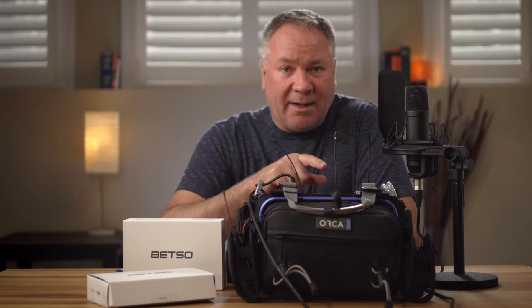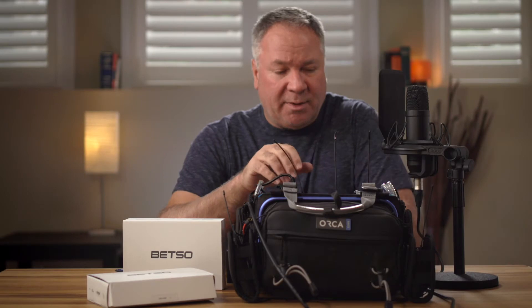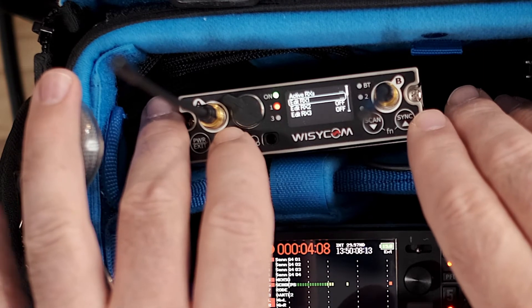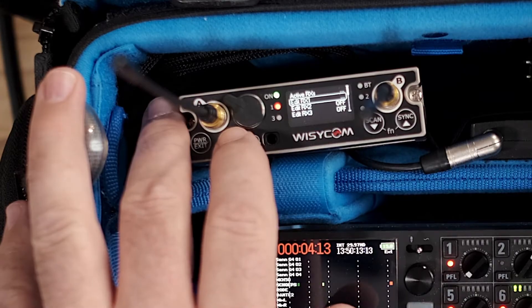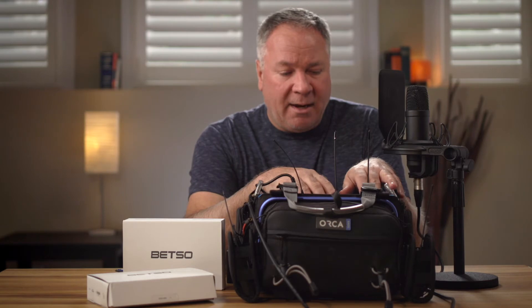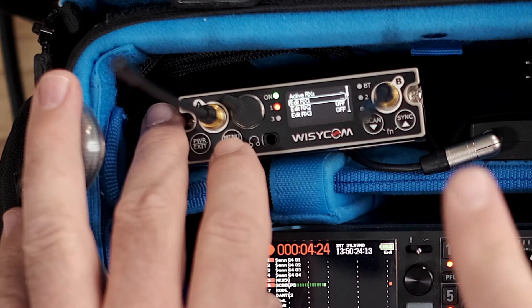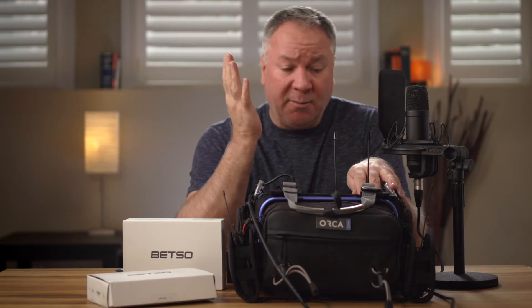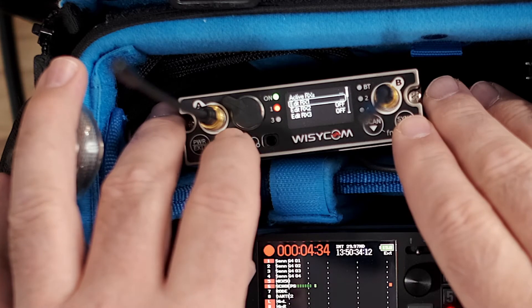First things first, let me show you how to set up the Sennheiser compander compatibility mode — it's very simple. You click on the menu, go into setup mode. The compander mode can be set for each individual channel, which is great. So if you have a couple of Wizzicom transmitters and a couple of Sennheiser transmitters, it's no problem at all. I'm just using one receiver right now with the others powered off, which is another great feature of the MCR54 — you save batteries when you're only using one or two microphones.